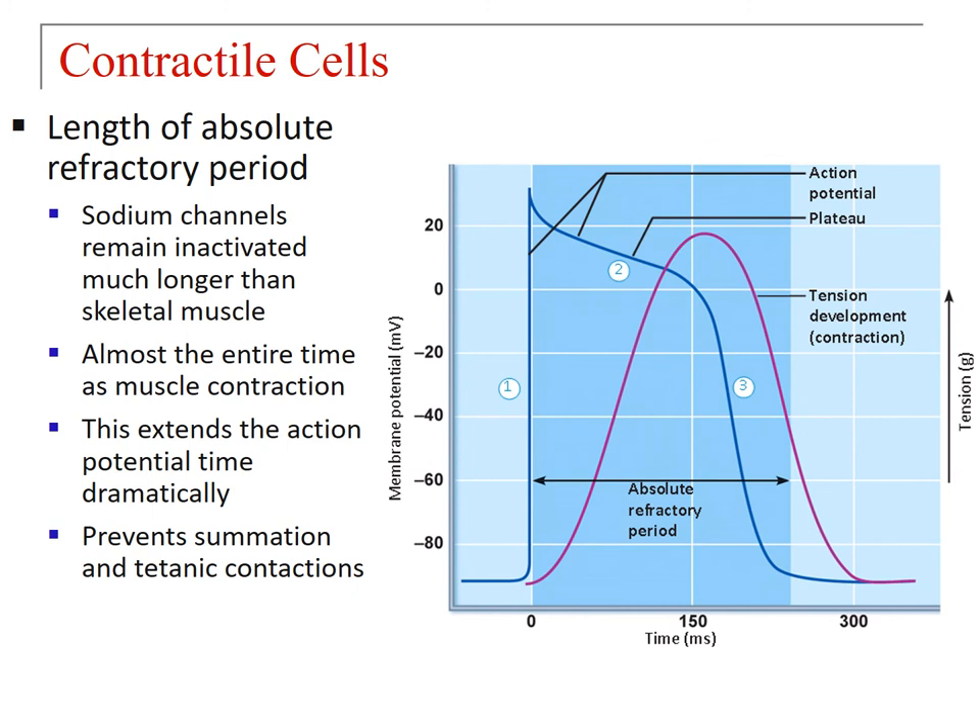Another factor extending this action potential is that sodium channels remain inactivated for a much longer time than in skeletal muscle — almost the entire duration of muscle contraction. Along with the plateau, this dramatically extends action potential time. What this does is prevent summation and titanic contractions. Tetany, if you recall, was the sharp ascent to maximum tension by summation in skeletal muscle, exemplified by muscle cramping. You don't ever hear of somebody's heart cramping, and this is actually the reason why — it keeps the heartbeat consistent in contractility.